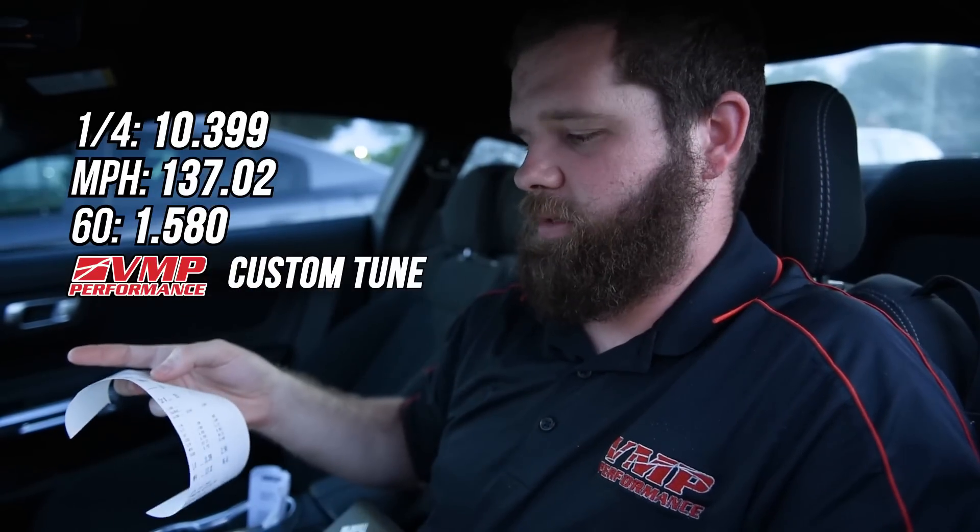We just got done running the car in our tune. As you can see, the car went 10.39 at 137. Still commanding what we'd consider to be a safe shift point of about 7200 to 7300 for the guys that are a little bit cautious. Maybe in a separate video we'll show you something a little bit higher in terms of shift points. Like we showed you before, that's right off the road, all nice and toasty and hot.